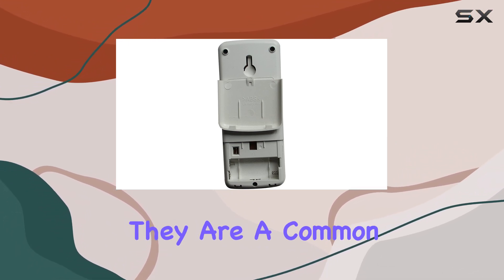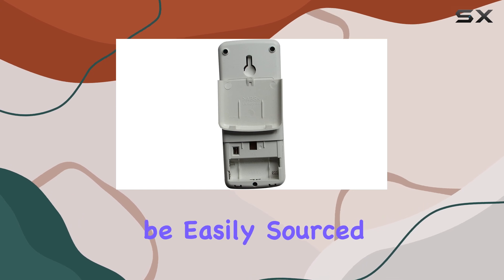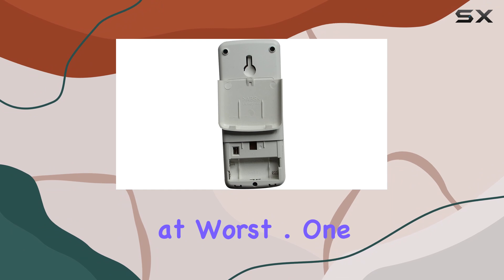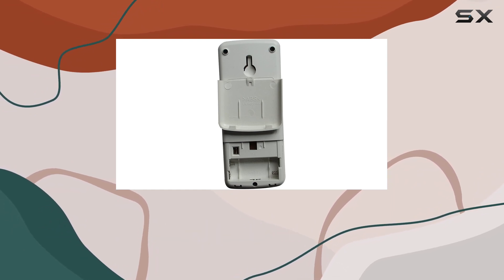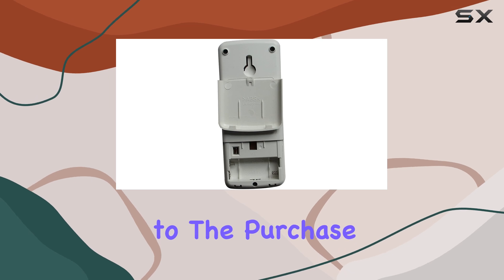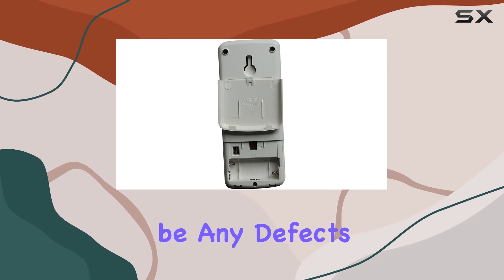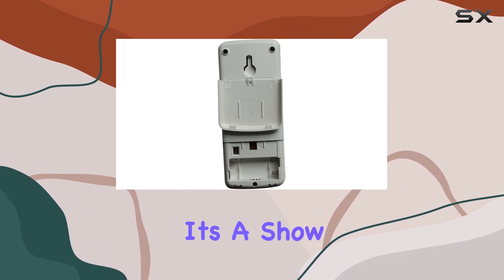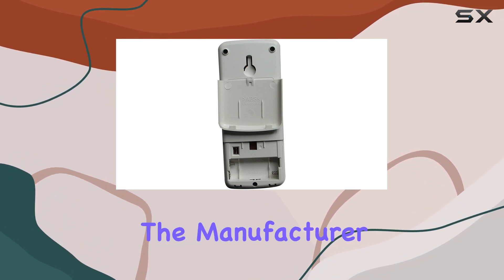As for the batteries, they are a common type and can be easily sourced from any convenience store, so this too is a minor inconvenience at worst. One cannot overlook the 60-day warranty offered with this remote. It gives a sense of security to the purchase, ensuring that should there be any defects or issues, there is a window for recourse. It's a show of confidence in the product's quality from the manufacturer.